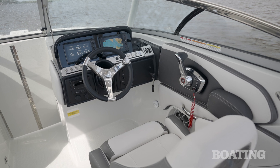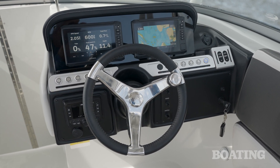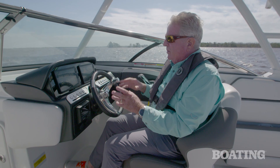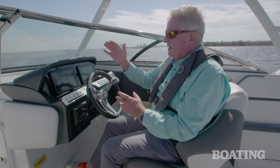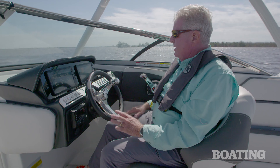Take a look at the design of this helm station. We've got a brow over the two Garmin displays. I love the way they've wired the Mercury engines into that to give you a great big dashboard display — both your chart plotter and your engines. You can also break these screens up and show sonar as well.